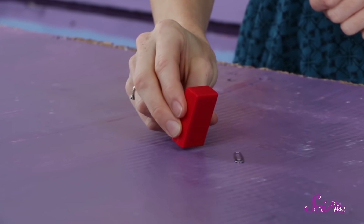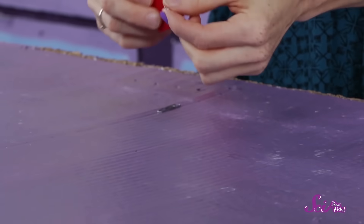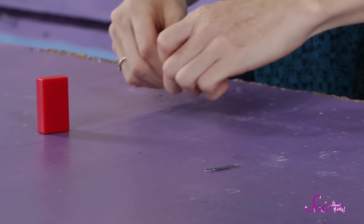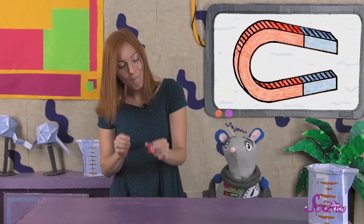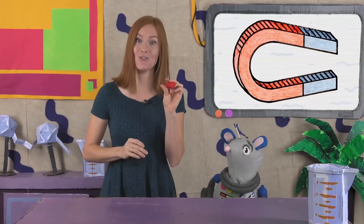But just because something is attracted by a magnet, that doesn't mean it's a magnet itself. For example, we just saw that my magnet sticks to this paperclip, but the paperclip won't attract or stick to another paperclip. That's because it's the magnet that's special and doing the attracting.